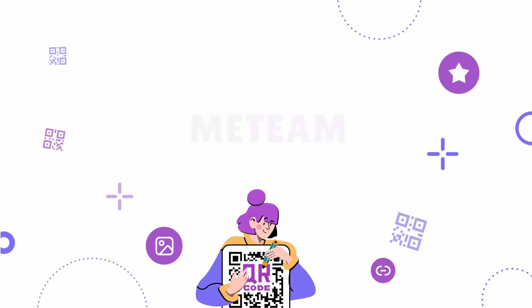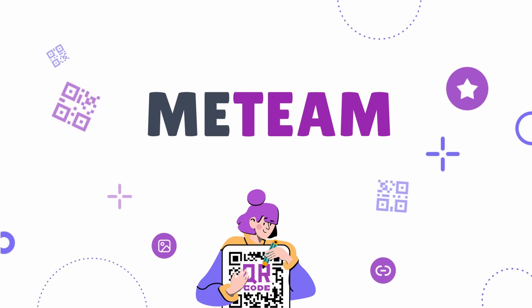Hey guys, I'm Anna from ITIM and I will share with you some tips about QR codes today. I'm sure that sometimes you don't know why you need to put a logo on a QR code, how to choose the color or size of a QR code, or where to place it to make it scannable — so let's figure it out.